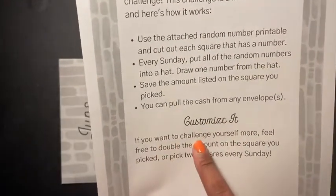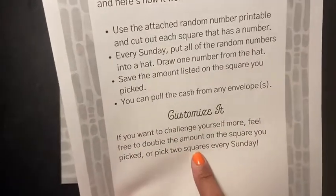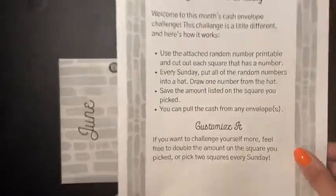It also says: customize it — if you want to challenge yourself more, feel free to double the amount on the square you picked, or pick two squares every Sunday. Yeah, I like this.